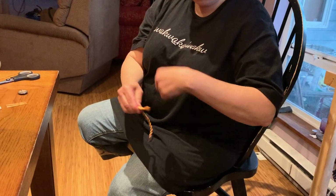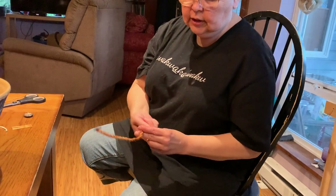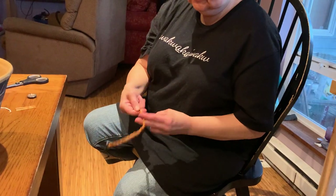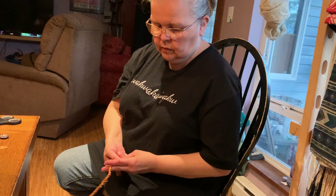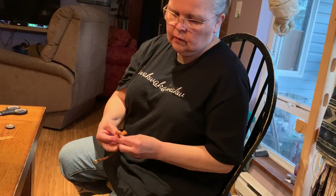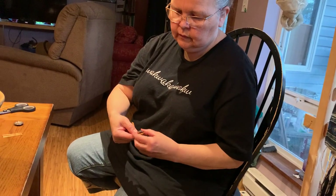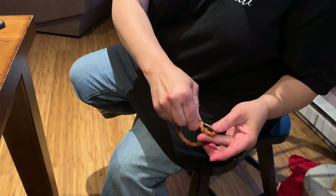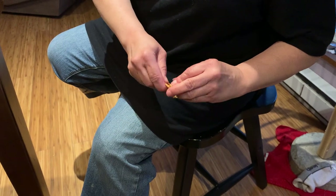With the thread that you have, you're going to tie it off really nice and tight. I need to just keep spinning to the end because I need it a little bit longer — spin, flip, spin, flip. Make my loop, and then give yourself enough room so the button will fit through the loop. You could go right to the edge to make it a little bit bigger if you need to.